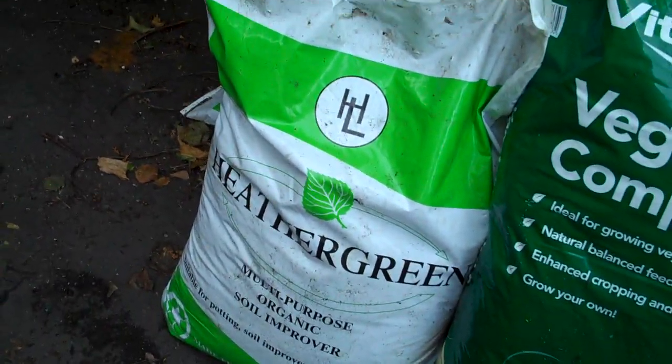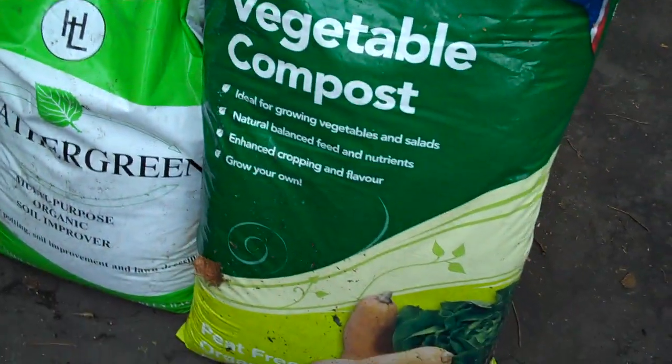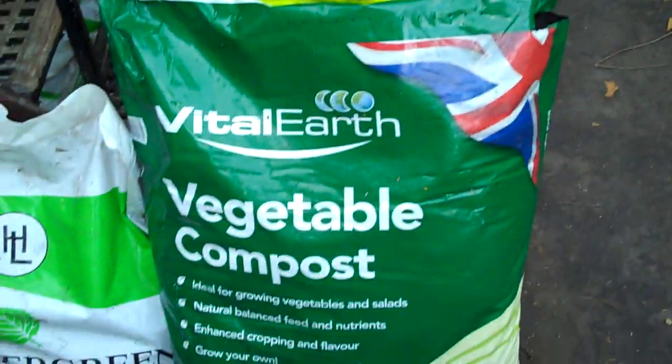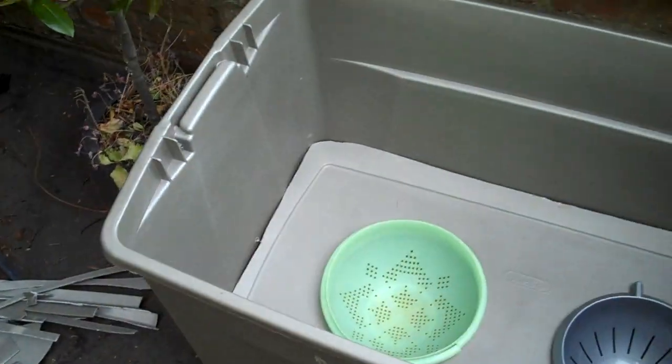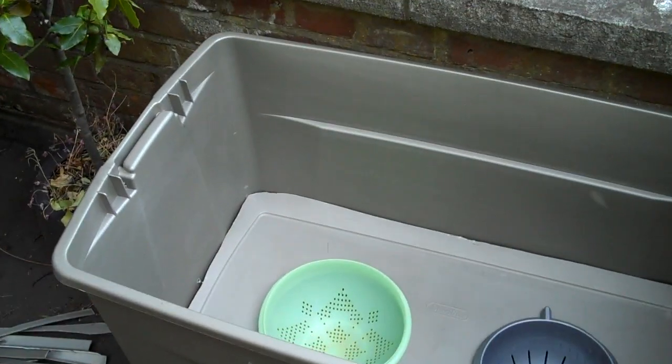Here's the compost I'm going to put inside: some cheap stuff from my local authority — £2 for 40 litres — and some more expensive stuff at £6 for 60 litres, which is especially for growing vegetables. And that's how you make a self-watering container.